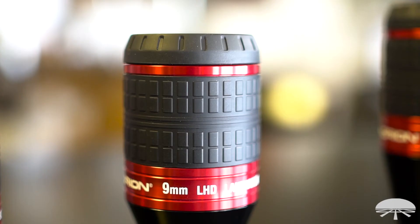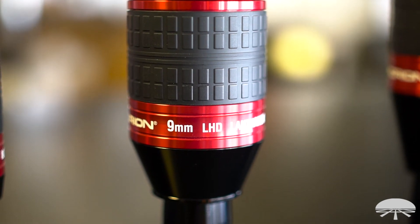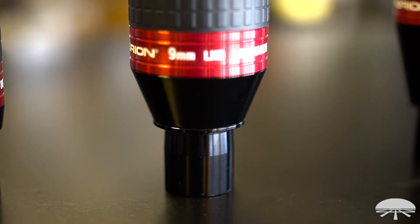They have a 20mm eye relief, and if you look on the top, the window that's looked through is a nice wide 30mm diameter. So if you're wearing glasses, your eye sits a comfortable 20mm above the lens.